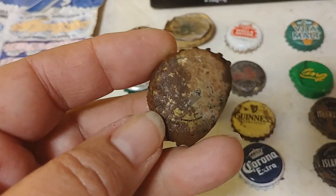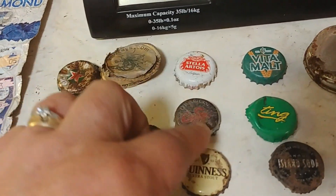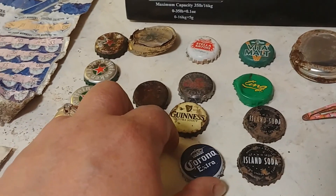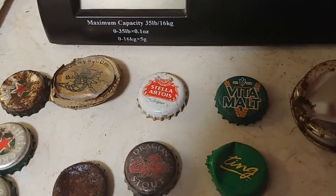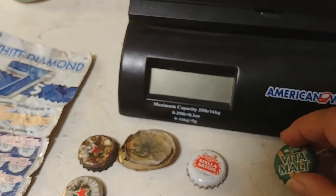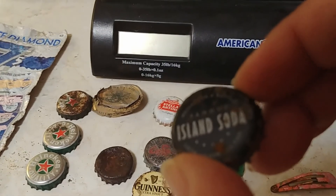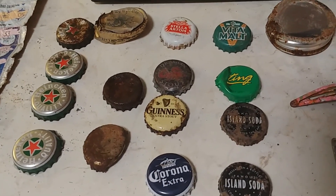This one has some kind of design but I don't recognize it. I'm not fond of beer. Stella Artois. Dragon Stout — that's new to me. Guinness — that's the only beer I can actually swallow, but only if it's draft. Corona. These are pop: Vita Malt, which is popular in the Caribbean, and Ting — I think that might be grapefruit flavored. And Island Soda, which I think is like what we call cream soda. So beer outweighs pop consumption in this park by a long way.